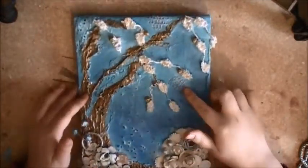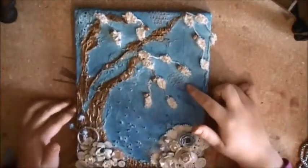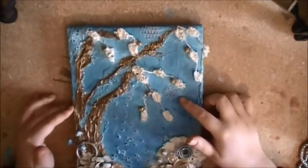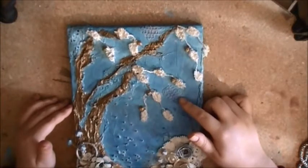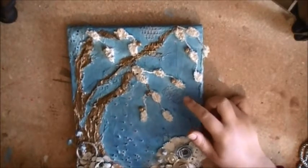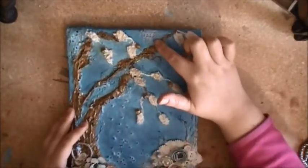These right here are actually lace table runners that they have at my Dollarama. I just picked one up — it was probably about four feet long by about a foot to a foot and a half wide. I just cut some pieces off it and stuck it onto my project; there's one here and there's one up here.